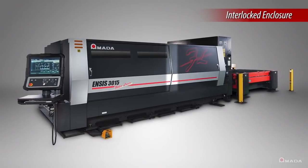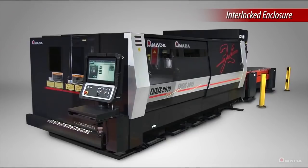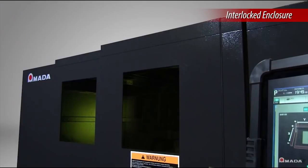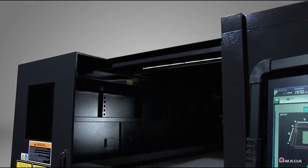The ENSIS features a fully interlocked enclosure that surrounds the entire cutting area to protect operators from the shorter wavelengths emitted by a fiber laser. Side doors allow easy access for part removal.